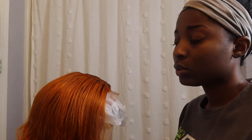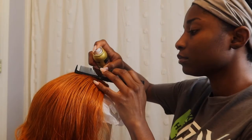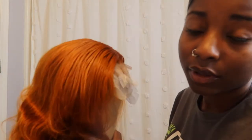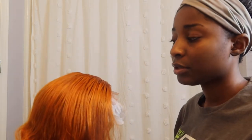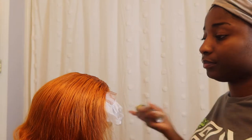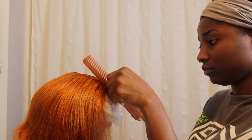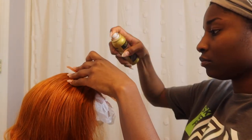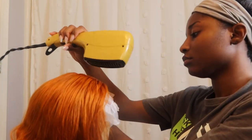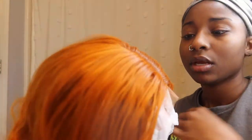I kind of want to make the roots dark. Y'all, at this point I'm just trying stuff — I want the roots to be dark. I'm using my lace tint and I'm going to use this to darken up my roots. Yeah, I don't know y'all, but I'm going to continue though.